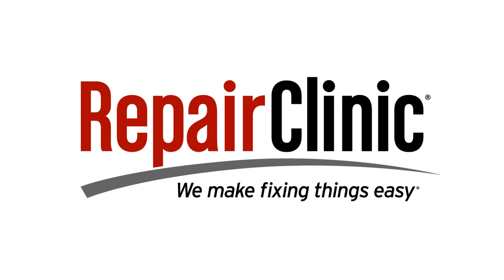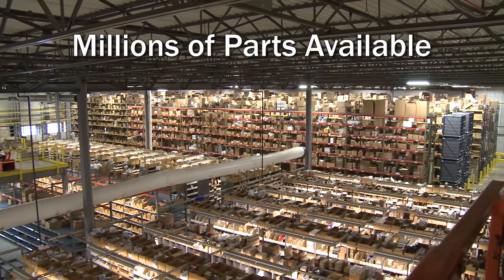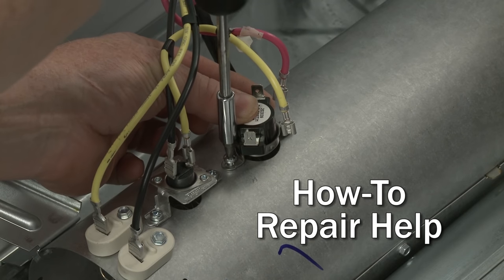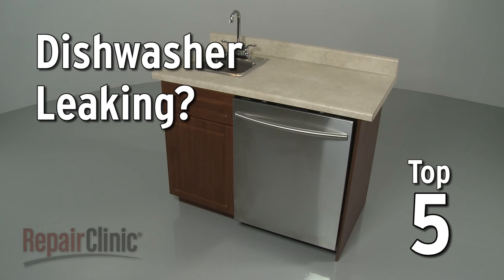Repair Clinic makes fixing things easy, with millions of replacement parts available on our website and the help you need to do the repair yourself. Is your dishwasher leaking? Here are the top five most probable causes.